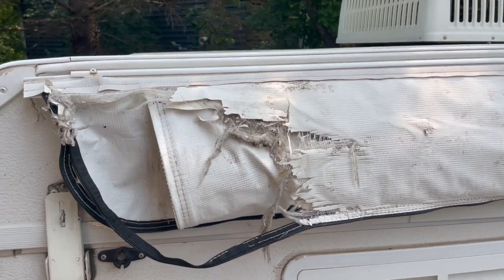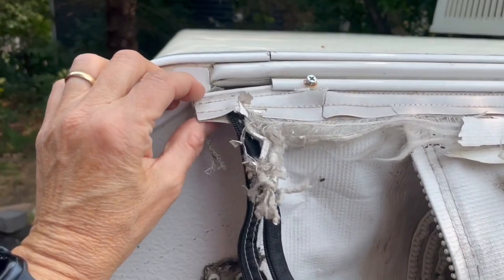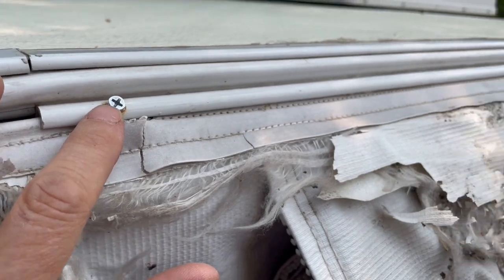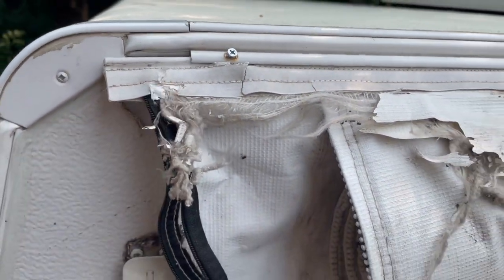The first thing we need to do is remove the bag from the trailer so we can work on it. Pretty easy. We've got this Ketter flap here and a Ketter rail. The flap just slides into the rail and it's held on by a screw in the back and a screw in the front. Take the screws out and just pull the thing out — easy peasy.